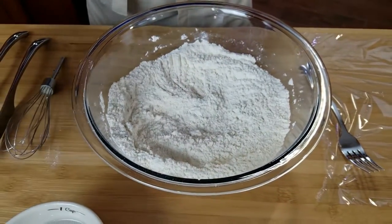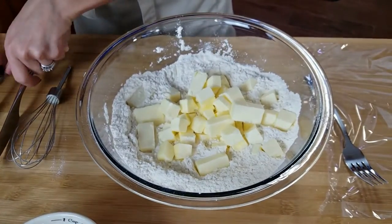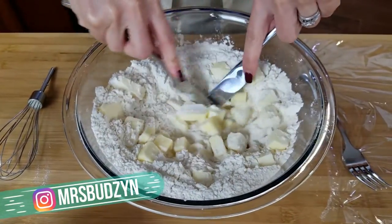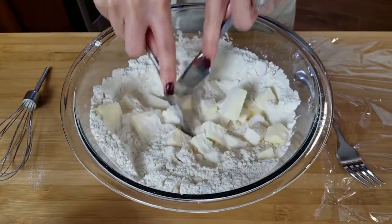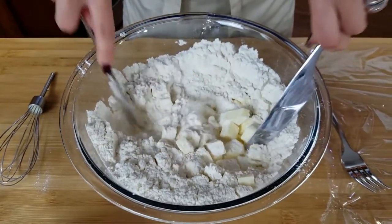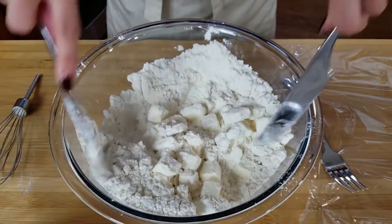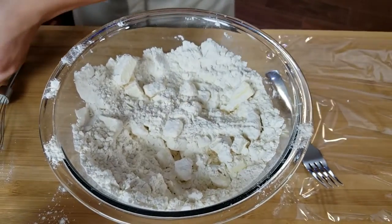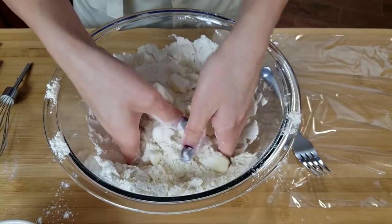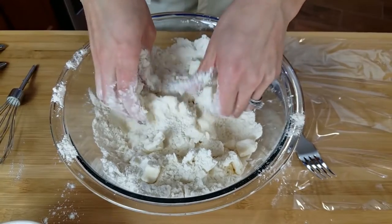Now that that's combined, we're going to add our cold butter. It's really important that your butter is really, really cold. I start off with two knives and cut it in. You can use a pastry cutter, you can use a food processor, but I wanted to show you how easy it is to do it all by hand. Once it gets small enough I just use my hands — I rinse them under cold water so they're not too warm, because the heat of your hands can melt the butter.